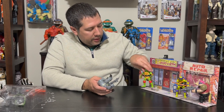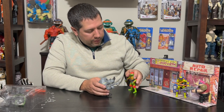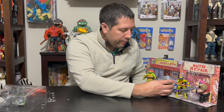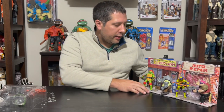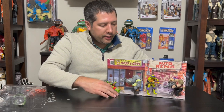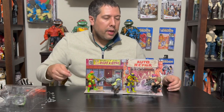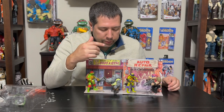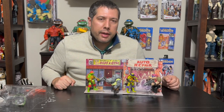We have our Raph here — finding a nice center of gravity. And then we have our Rocksteady here. You could arrange them on any one of these, but essentially this is what your display is going to look like when you get all your characters on it. So why don't we come in now? We're going to take a close look at these characters and this background, and then I'm going to show you how they compare to the mainline releases.